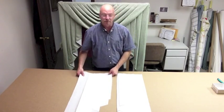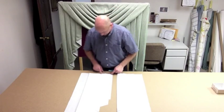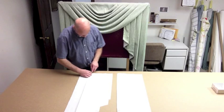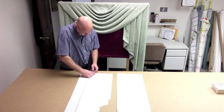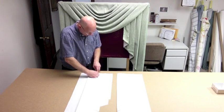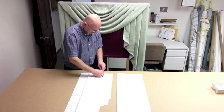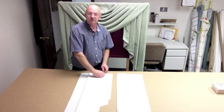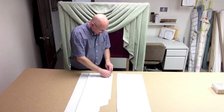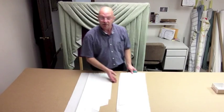Now, when you get your pattern, just like the swag pattern, it's going to be stapled. You're going to need a little staple puller to pull out the staples, and it's going to be notched at the top — those notches are your pleating notches. Just like the swag, when you get this, I want you to practice pleating it before you put it onto your fabric and cut it out.